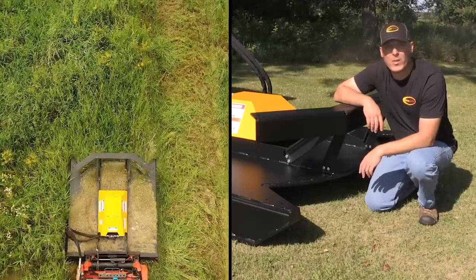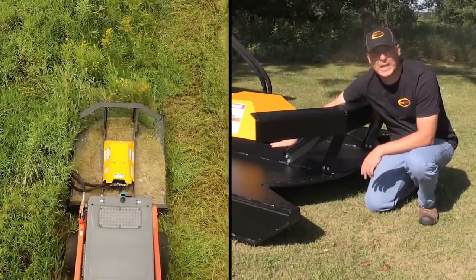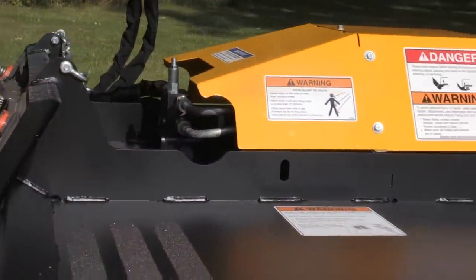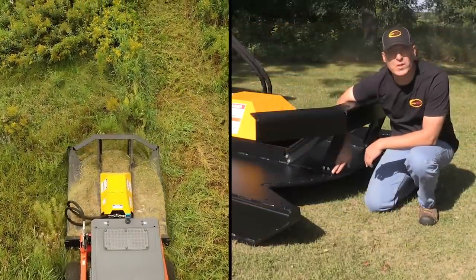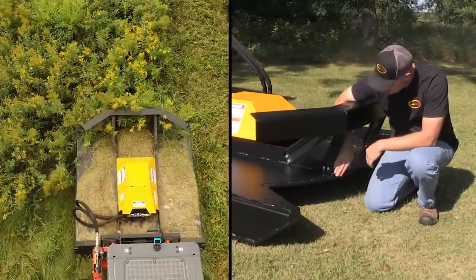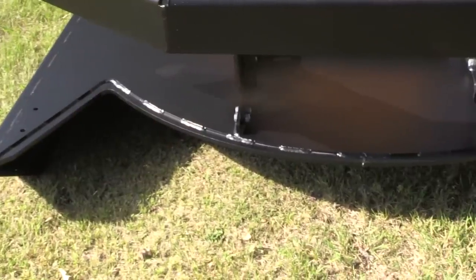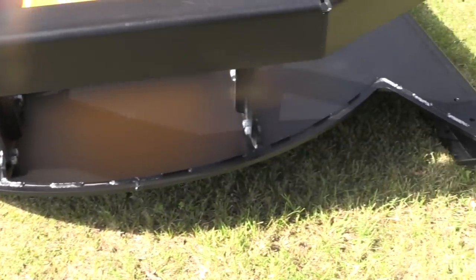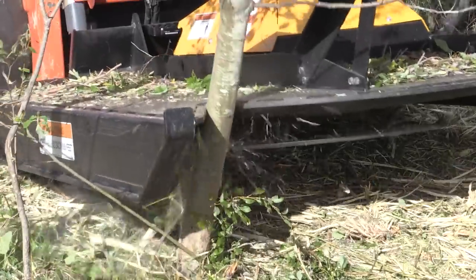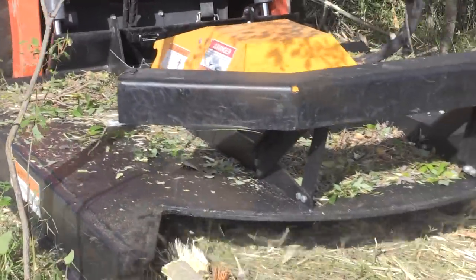On top of the deck, this rib here is a 3/8x4 plate steel. It runs the full length of the deck, welded to the mounting plate on the rear and goes directly up to the front edge. This is where most of the work is done when you're pushing brush and trees over. It ties into another member made of half-inch plate steel that runs the full width of the front of the deck. This gives you a very strong, stout, robust structure to push against — it's not going to bend, it's going to be long-lasting and really tough.